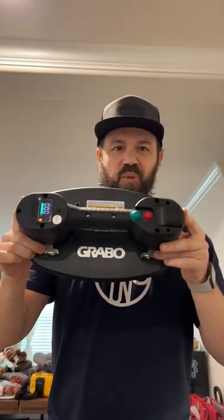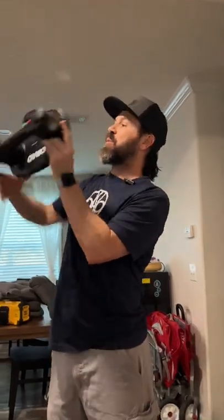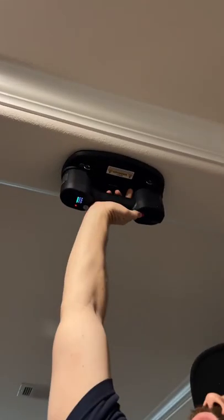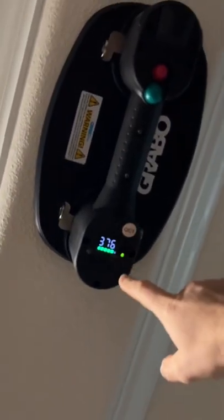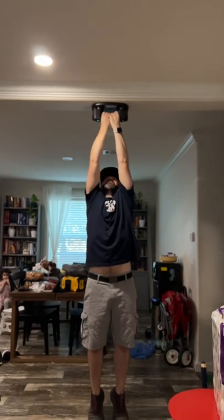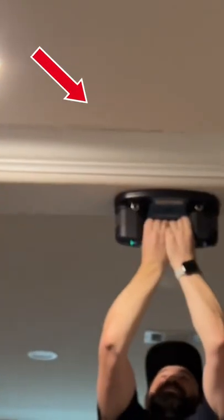We're going to put this Grabbo to a pretty serious test. Let's go ahead and put it on this middle partition on a textured ceiling. Right now it's saying it should hold about 370 pounds. I'm 180 pounds, so I'm just gonna have to trust it. Here we go — if I fall, I fall. There it is, so it holds.